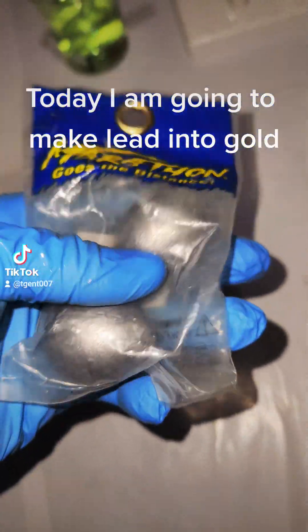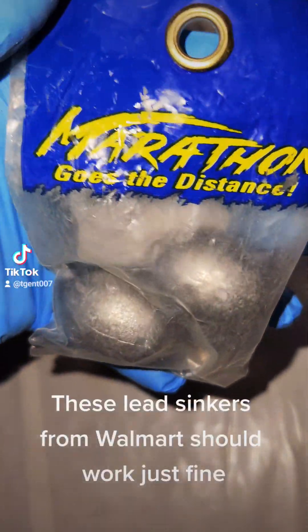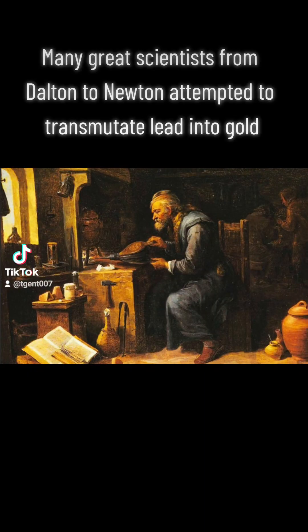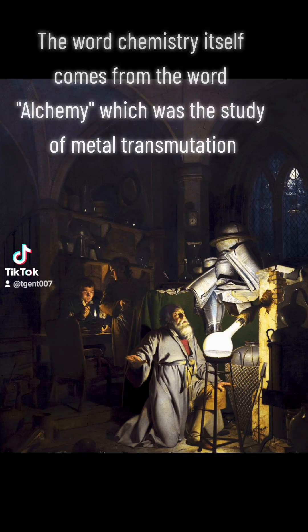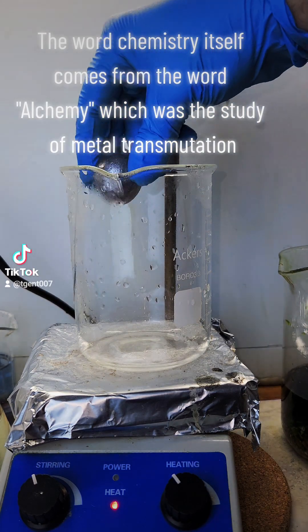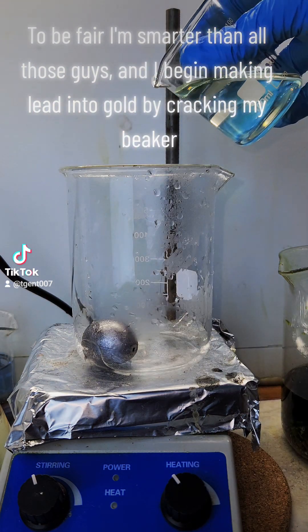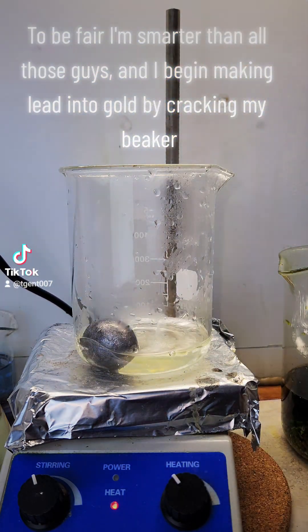Today I am going to make lead into gold. These lead sinkers from Walmart should work just fine. Many great scientists from Dalton to Newton attempted to transmutate lead into gold. The word chemistry itself comes from the word alchemy, which was the study of metal transmutation. To be fair, I'm smarter than all those guys, and I begin making lead into gold by cracking my beaker.